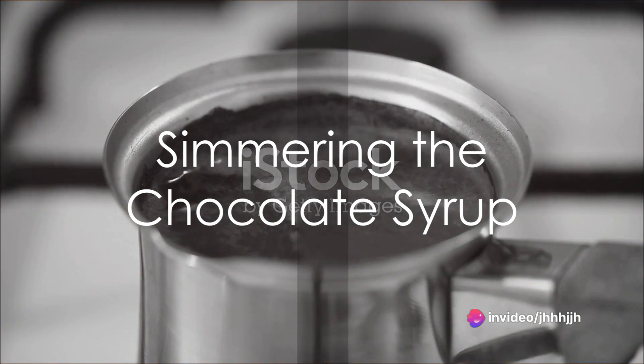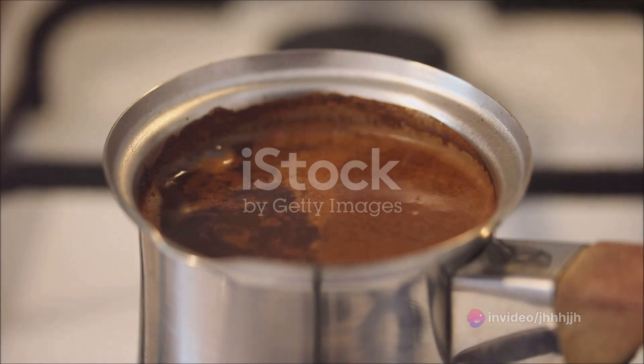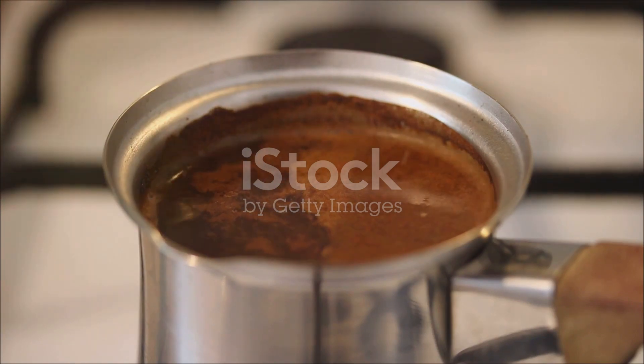Next, bring this mixture to a simmer over medium heat. Keep stirring until the sugar fully dissolves and the mixture begins to thicken. This process usually takes about two minutes.